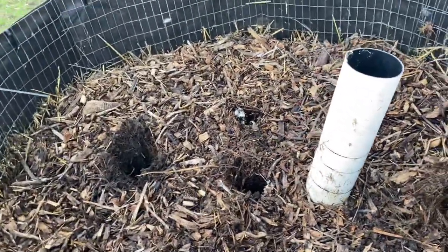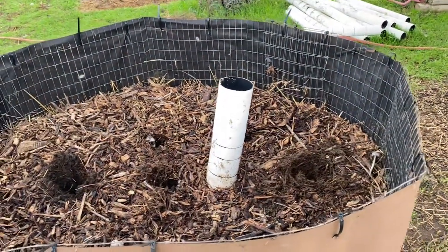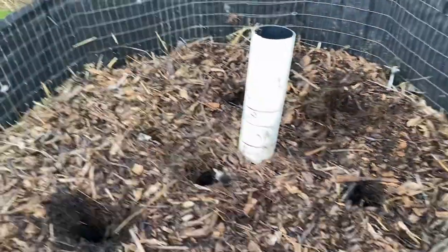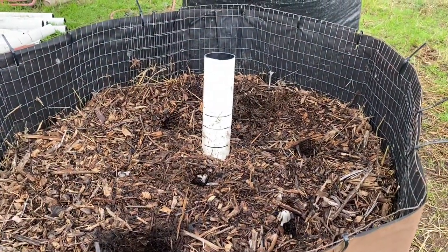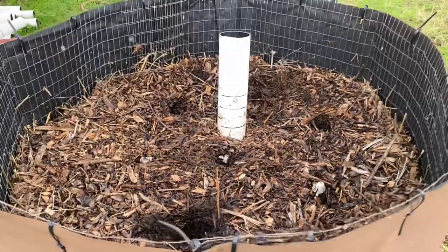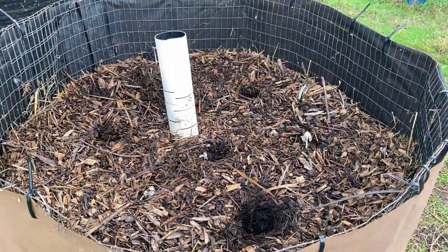If you can just keep the internal temperature above 32 and get through your nights, your greenhouse will be good. I don't know how big of a greenhouse one of these would suffice to keep above the temps. Maybe in your coldest part of the year, you build two of them every three weeks if you have the material and the space for it.